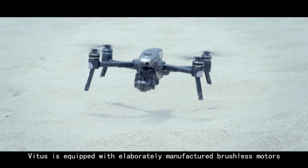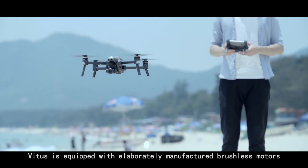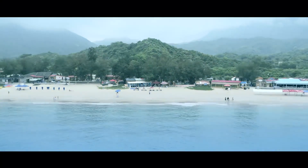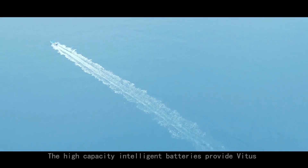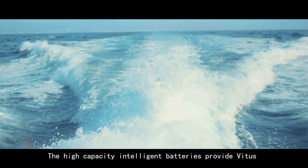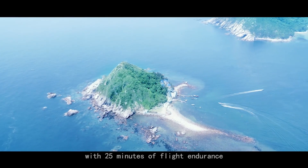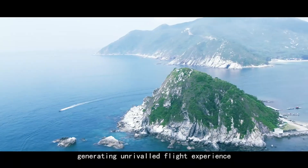Vitus is equipped with elaborately manufactured brushless motors which help to ensure powerful flight performance. The high capacity intelligent batteries provide Vitus with 25 minutes of flight endurance, generating unrivaled flight experience.